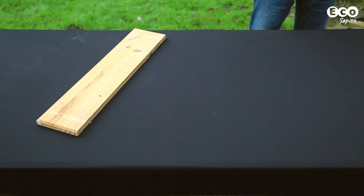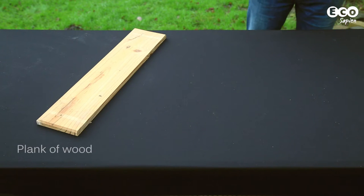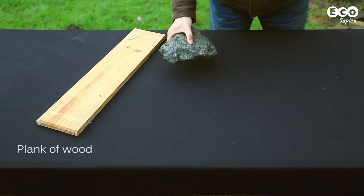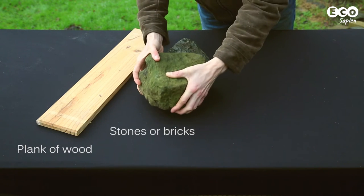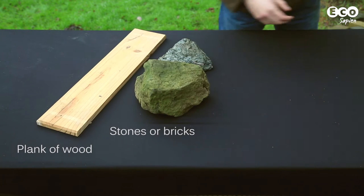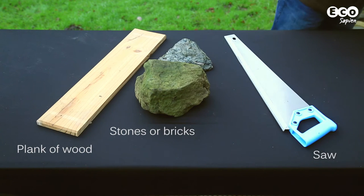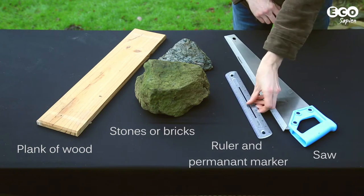To make the ramp you'll need the following materials: a plank of wood, preferably something rough-hewn to give the hedgehog some grip, and some stones or bricks for positioning the ramp. You'll also need the following tools: a saw, a ruler, and a permanent marker.